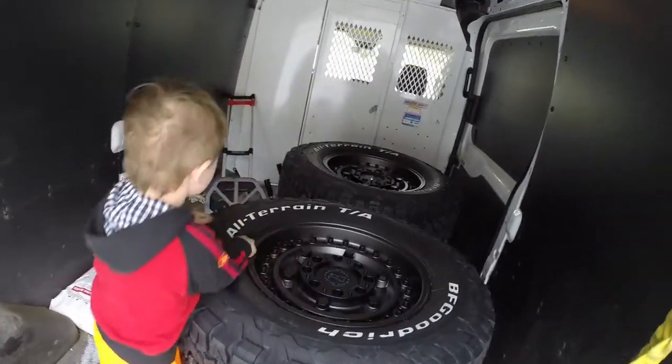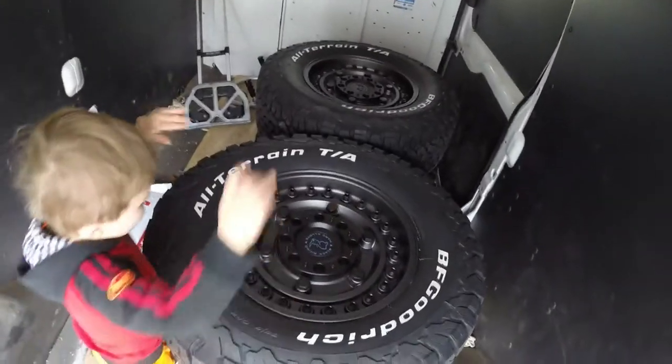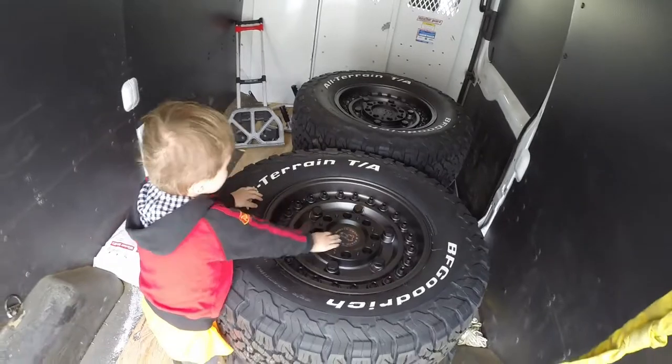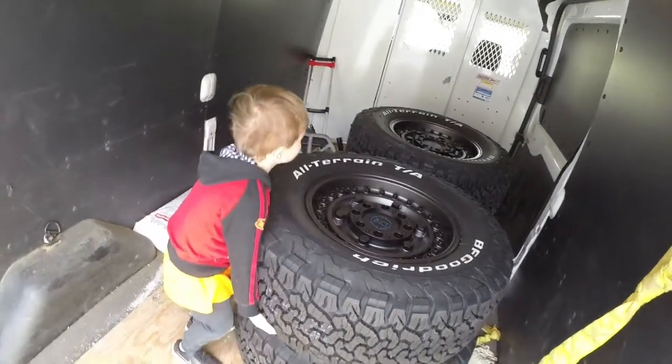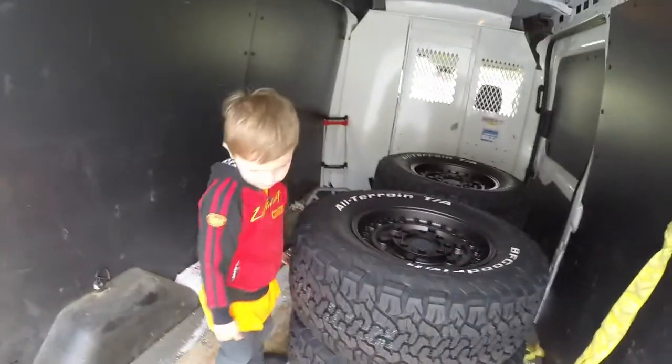Alright, well we gotta get them out of the van so we can put them on the Jeep. Too heavy — okay, let's get them out of here.